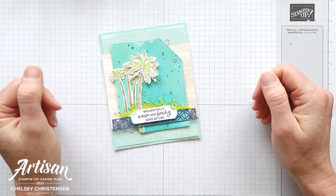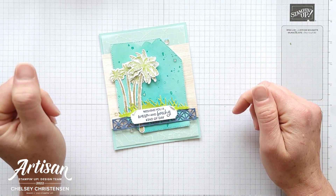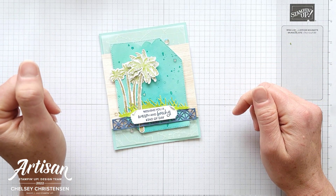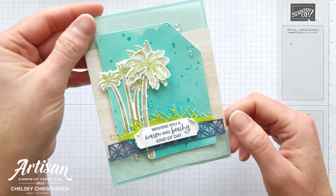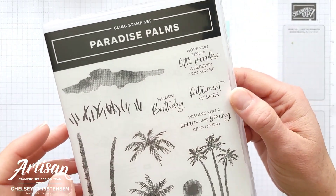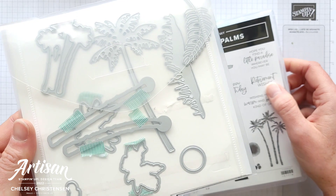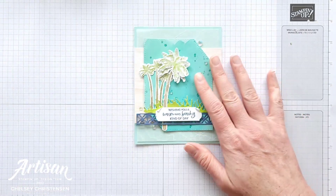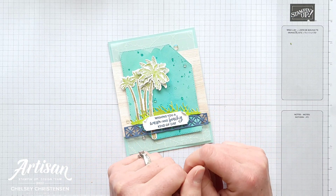Hi everyone and welcome to Creative Chelsea. Today I'm going to be sharing with you my April 2022 artisan design team project. For this month I created this beautiful card using the new Paradise Palms stamp set and the coordinating Palms dies. I also have another project that I'd love to show you after we create this card.